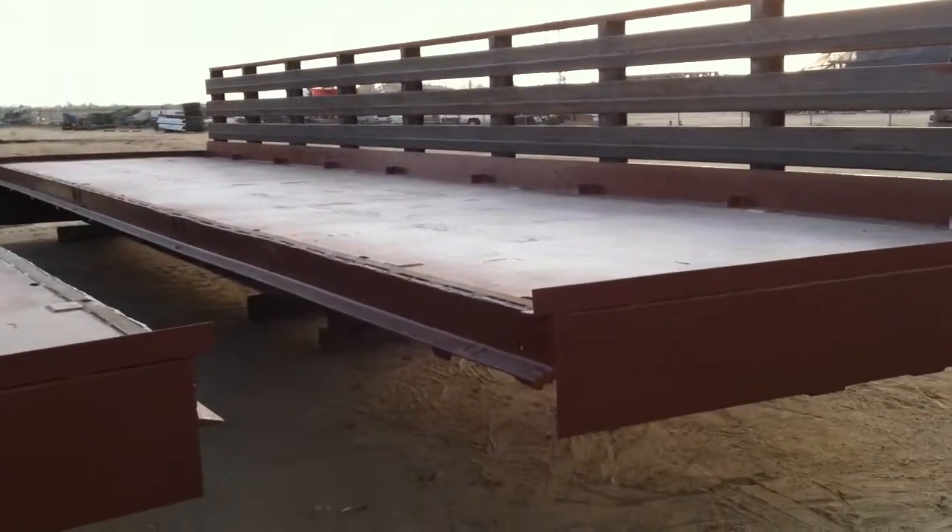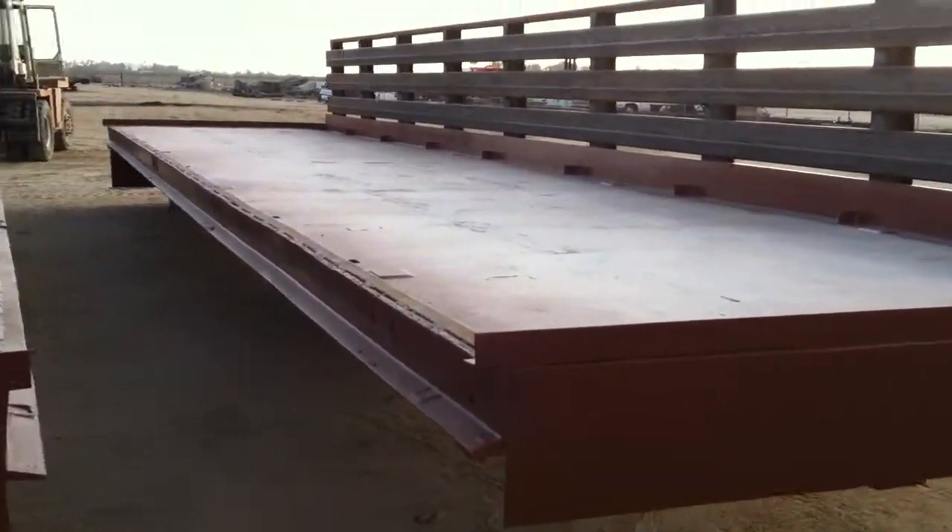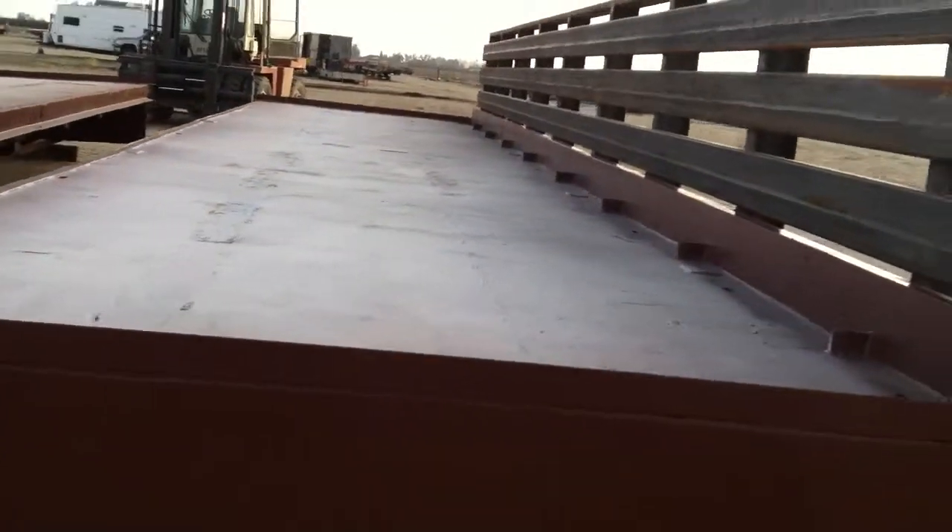You're going to need to basket the whole entire thing. There's no holes in the deck or anything on this one, so just basket the whole thing and set it in place.